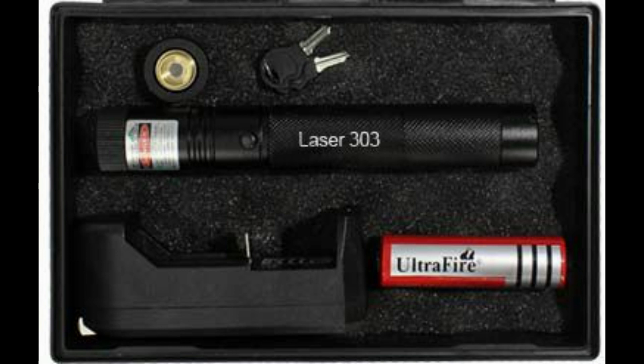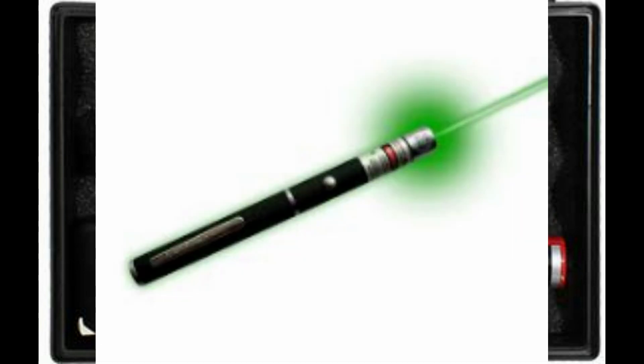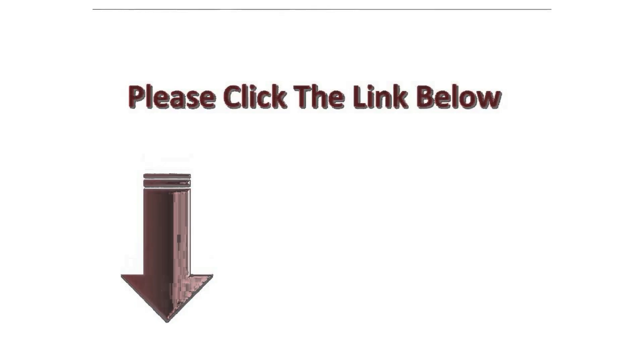Truth be told, the non-lethal Light Defender Tactical Laser is essential for every American to own. It goes where knives and guns don't, and it keeps you safe in an increasingly violent world. To purchase the Light Defender Tactical Laser at a great discount, click on the link in the description below this video.